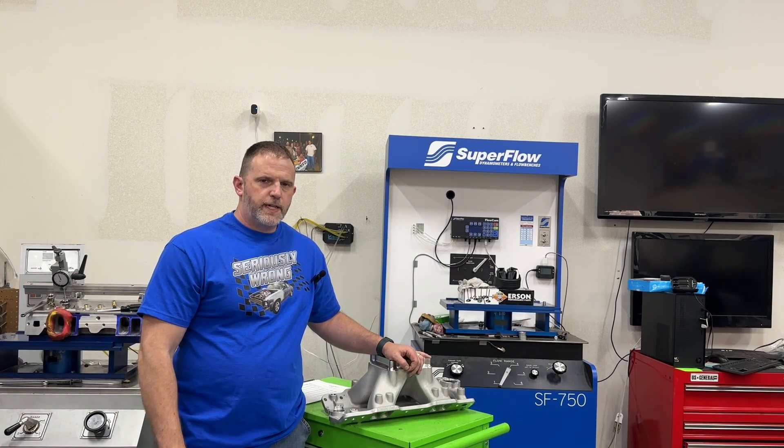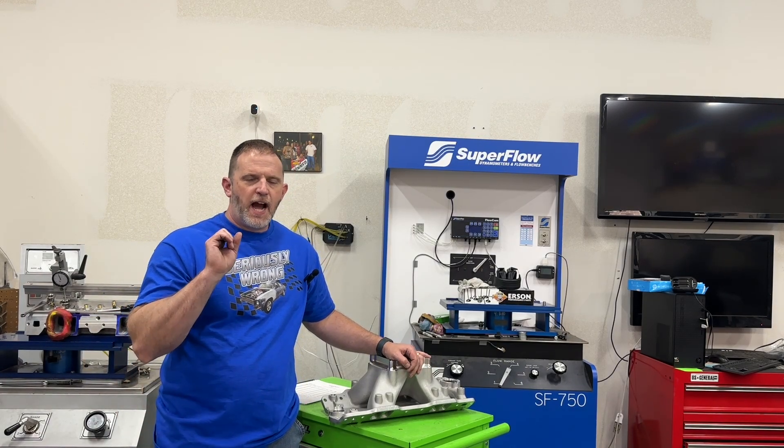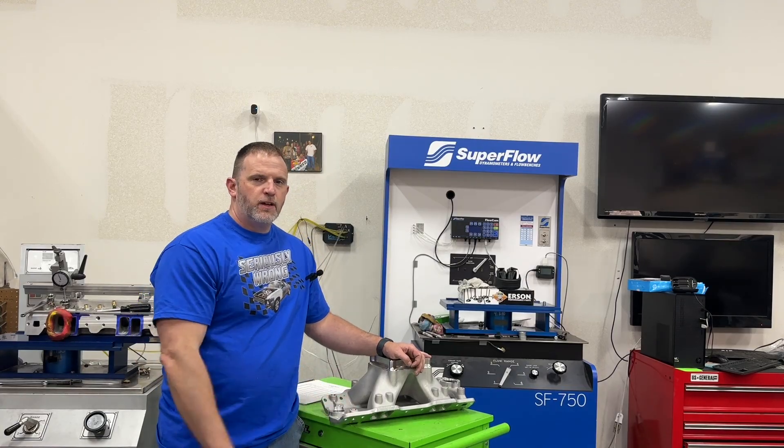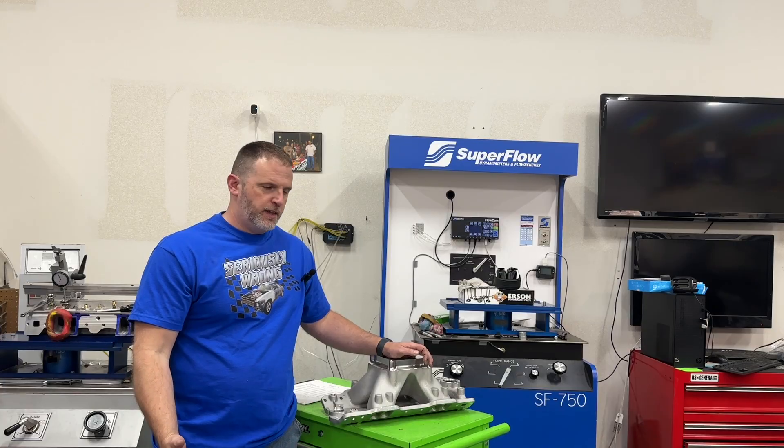Hey guys, this is Eric Weingarten with Weingarten Racing. Today's video is how much horsepower can you increase by port matching your intake manifold? Well, I did a dyno test and I can tell you that.